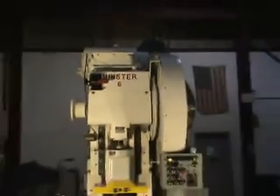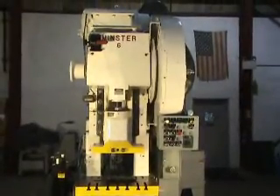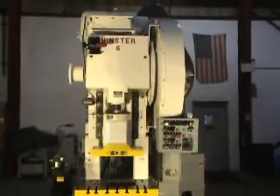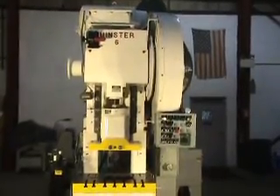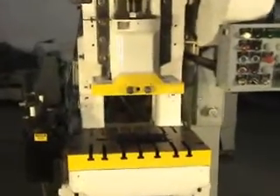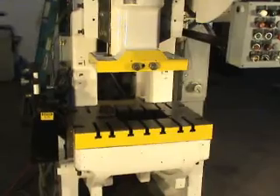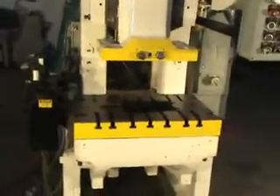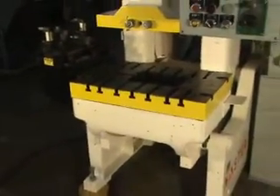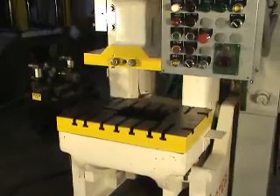This is a 60-ton Minster OVI flywheel tight press, machine number 3614, model number 6F. The stroke is 4 inches, maximum shut height to bed is 15.5 inches, the bed area is 32 by 21, and the ram area is 21 by 18.